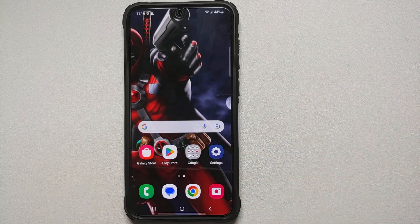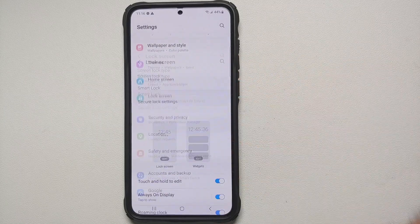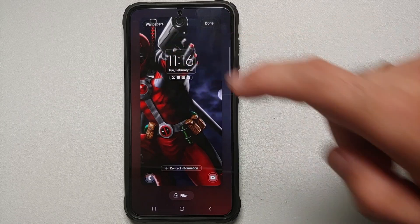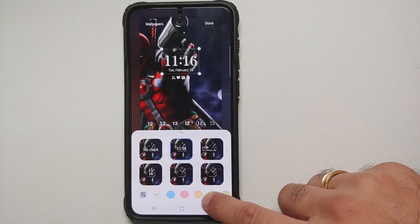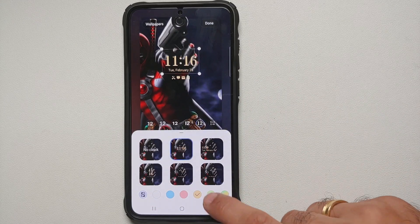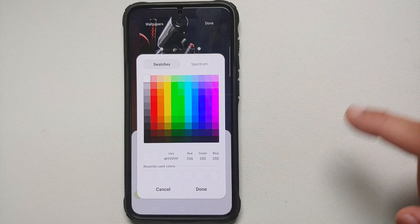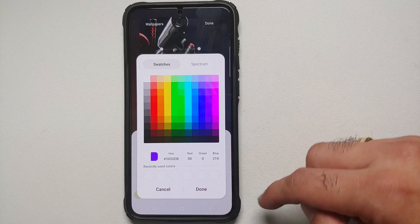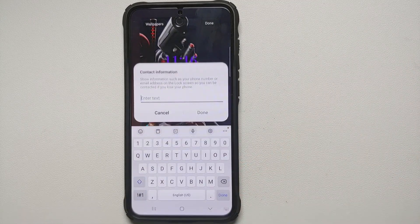Every few minutes the first thing you see is the lock screen, so let's customize it. Go into Settings, Lock Screen, tap on Lock Screen, then tap on the clock to choose between different clock styles. You can change the font, the clock color, and if you don't like any of the pre-baked colors, tap the circular colorful option to select any custom color you want, then tap Done.